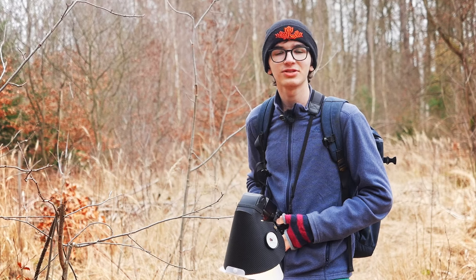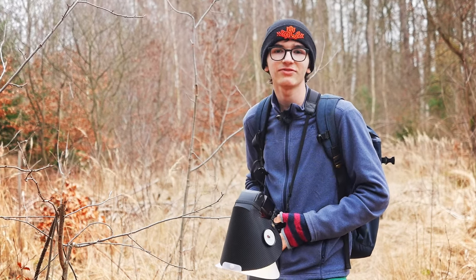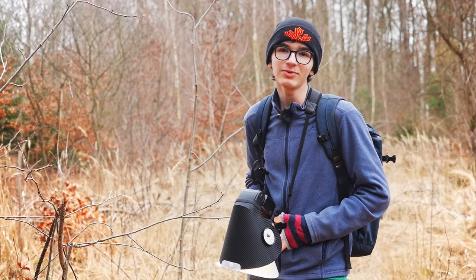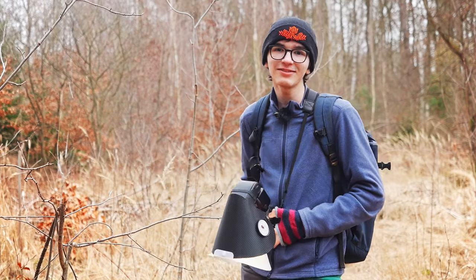So next time you're outside, rather than just focusing on one subject, take a look at the textures surrounding it — you might just find something beautiful. Thanks for watching, I hope you enjoyed. Check out my Instagram for more of my pictures, and see you in the next video.